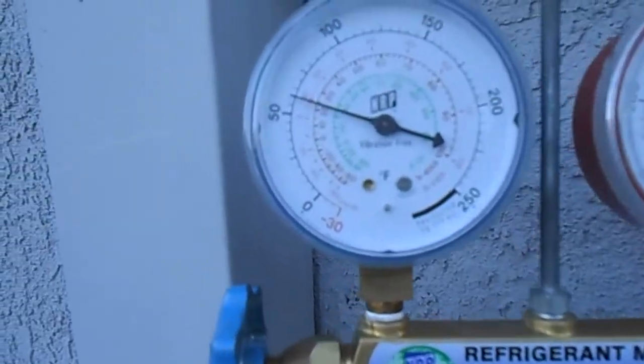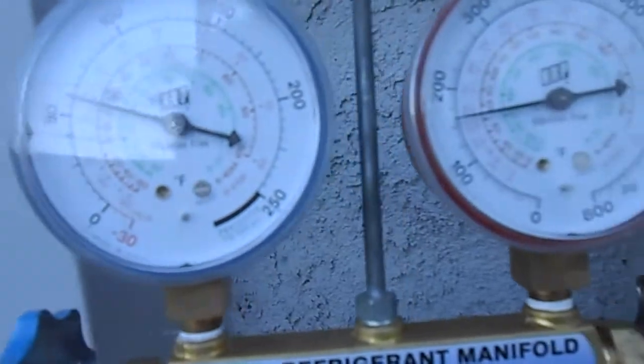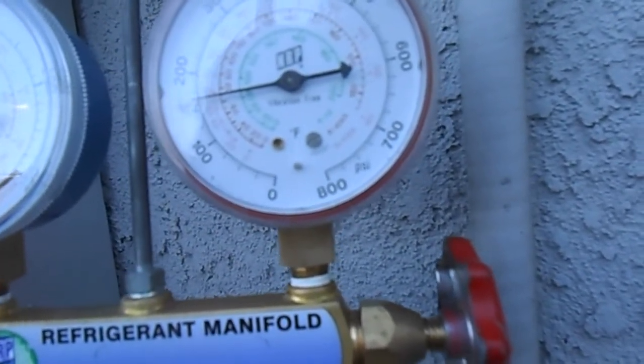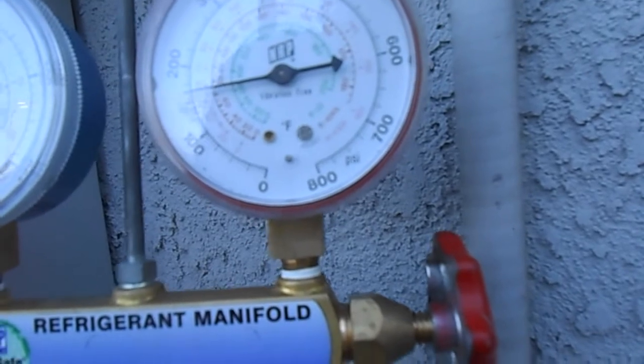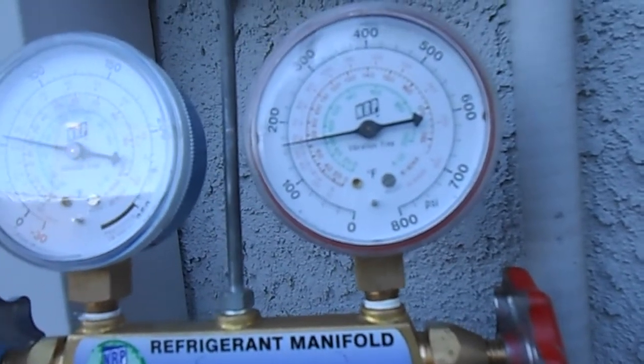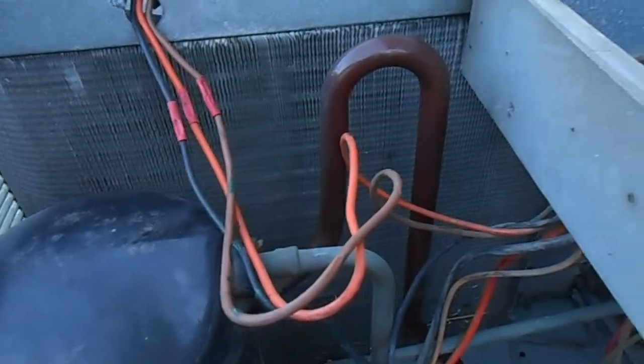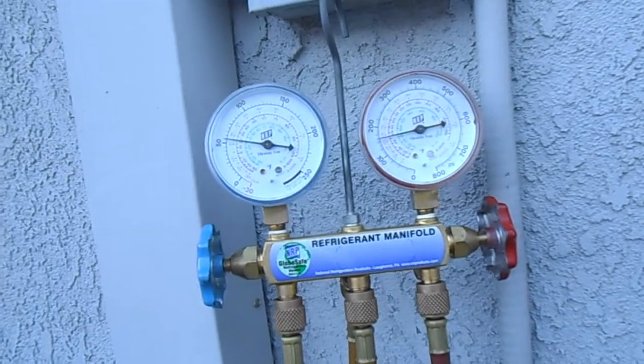We've got about 60 pounds on the low side, and we're running about 150 to 160 head pressure. Not too bad. We've cleaned up the condenser coils — they're all nice and shiny now. The head pressure was definitely higher last time I looked at this thing, so things got better there.